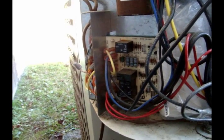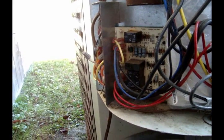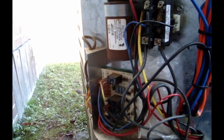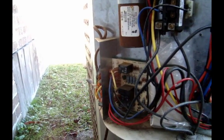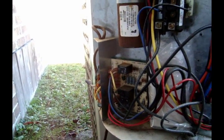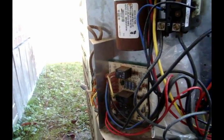The system will stay in defrost until one of two things happens: either the defrost thermostat warms up enough to open and immediately terminate defrost, or — as on most residential systems I've worked on — it will stay in defrost for a maximum of 10 minutes and then terminate regardless of whether it's finished melting. So if a system is low on refrigerant or lacking airflow inside, you won't generate enough heat in that 10-minute window to melt the ice, and it'll just be a snowball effect from there — it'll never really melt unless the outdoor temperature warms up.